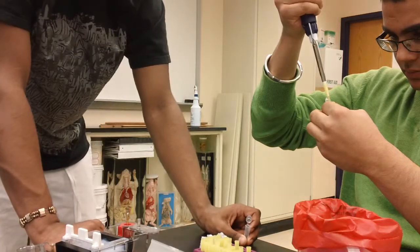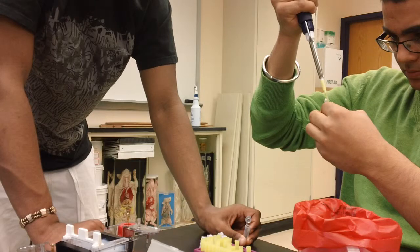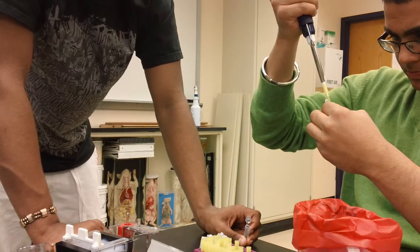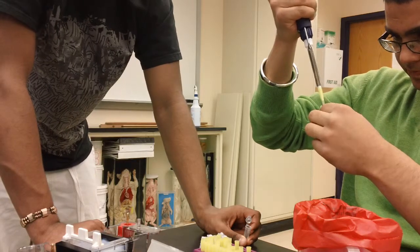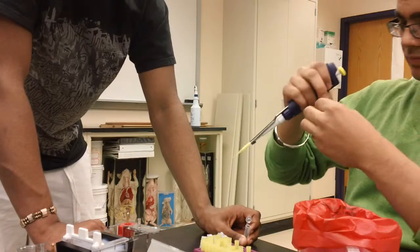Now we fill it with the water? We pulled it out. No, we need to pull the rest of it. You're not freaking out? No. I'm doing it. Not bad. We're gonna move the rest of it.